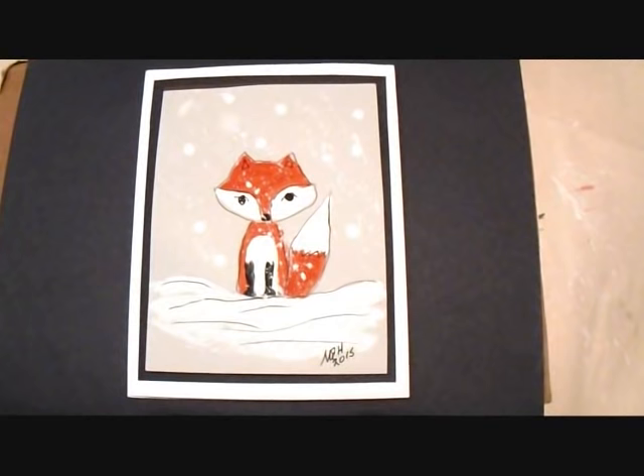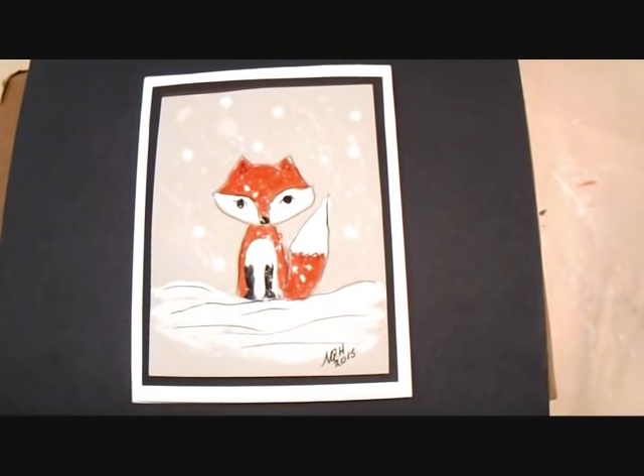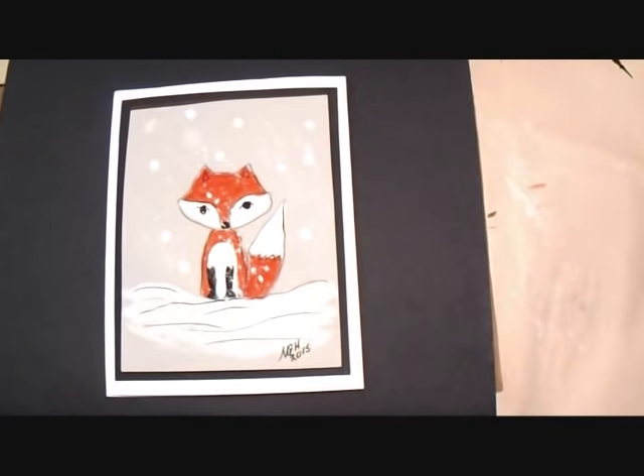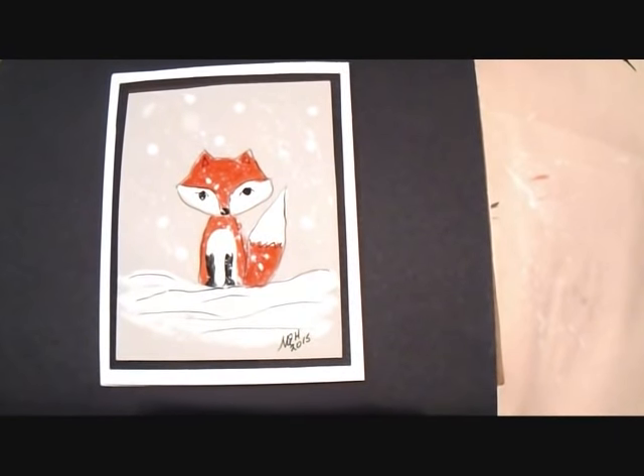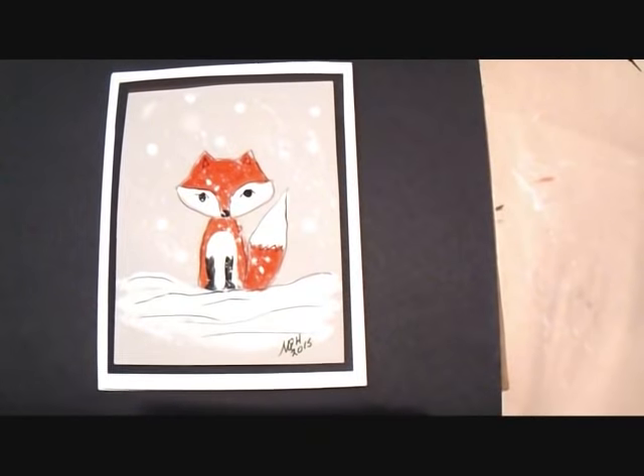Hi everyone, this is Emmy. Asha had wanted me to do a little fox card, so I did one of a fox leaping in the snow, and I'm going to show you how to do this little whimsical one. It's very quick and easy, so let's get started.